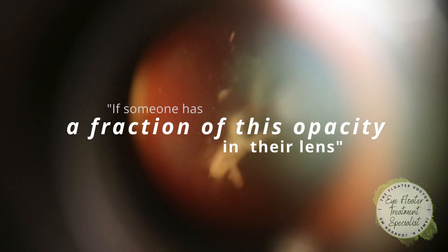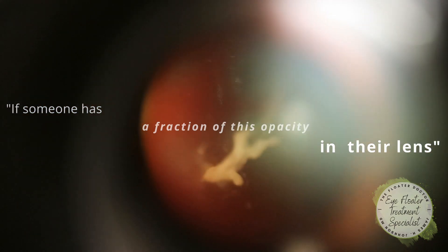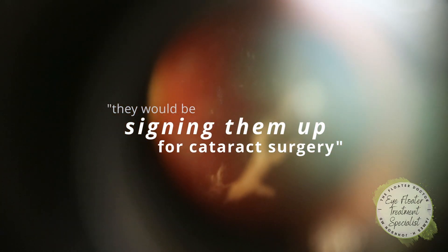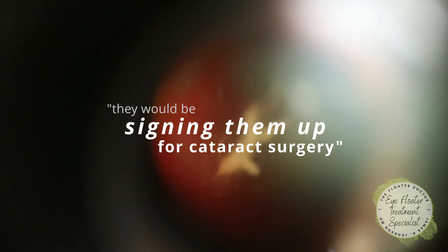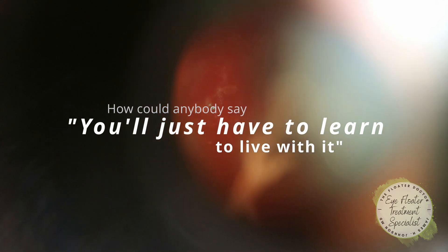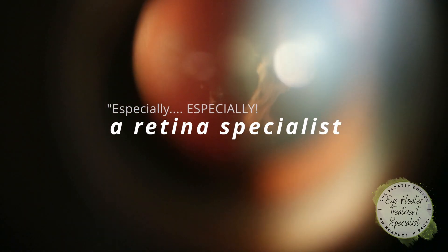If somebody had a fraction of this degree of opacity in their lens, they would be signing them up for cataract surgery and upselling them to a multifocal lens. Seriously, how could anybody look at this and say 'I just have to learn to live with it,' especially a retina specialist?